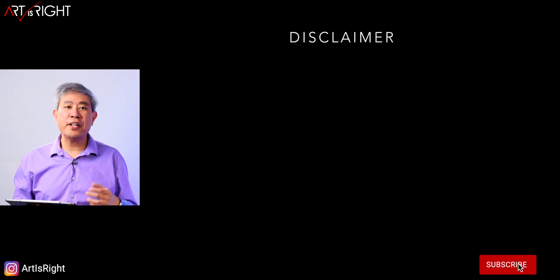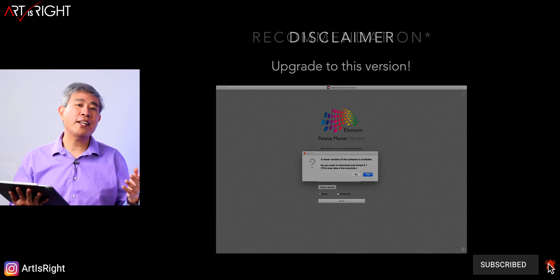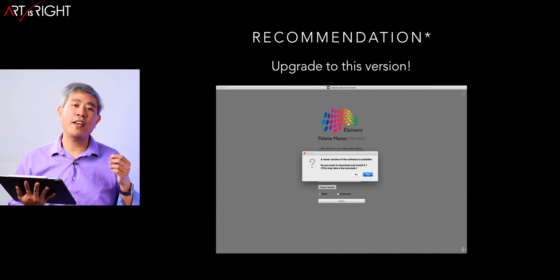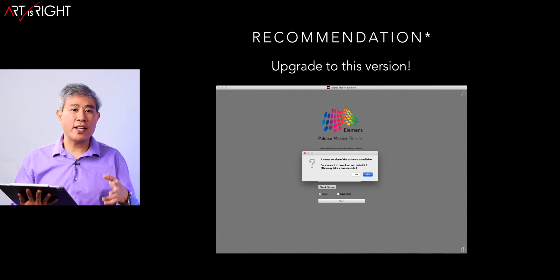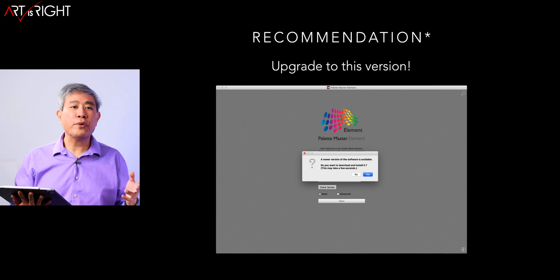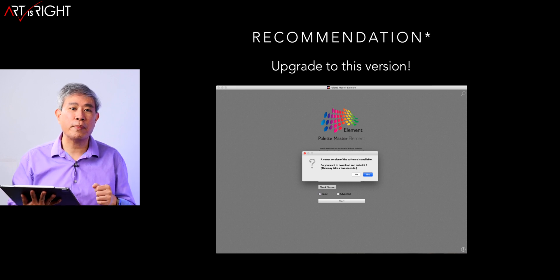If you've been following this channel, you'll know that I always start with a disclaimer. This time around, it is a recommendation. Press that yes button and upgrade to 1.3.17. This is a very stable version. I have been extensively testing this across numerous Macs, PCs, calibration devices, and SDR displays, and so far everything has been working really well. I can't test every single combination, so once you try it on your system, let me know how it goes in the comments below.